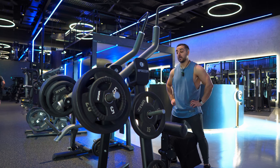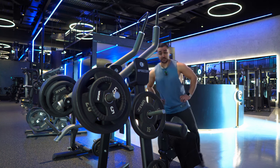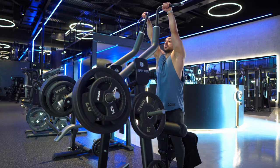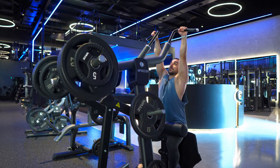Third and final set on the lat pulldown — this is going to be a difficult one. Aiming for eight reps plus a drop set. Three 20s and a five each side, 130 kilos in total. I literally have to use my legs to pull me down into the seat, otherwise I'll sit there dangling. Feet nice and flat.